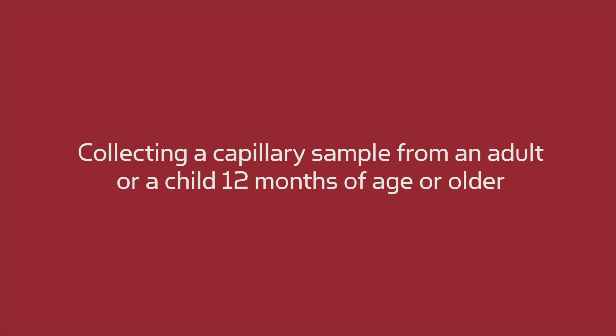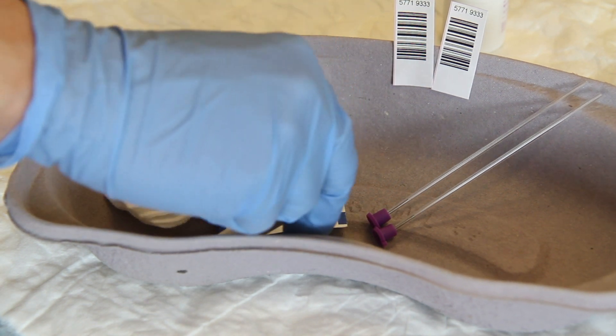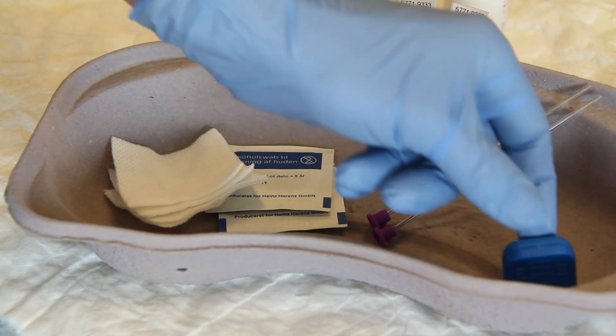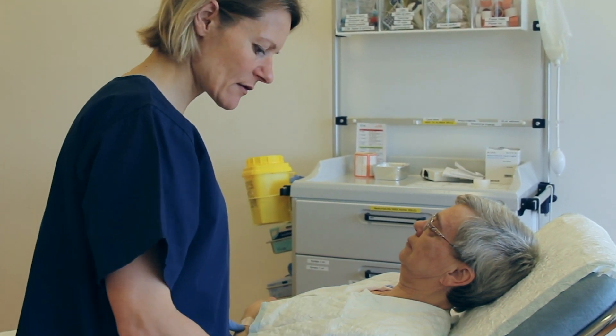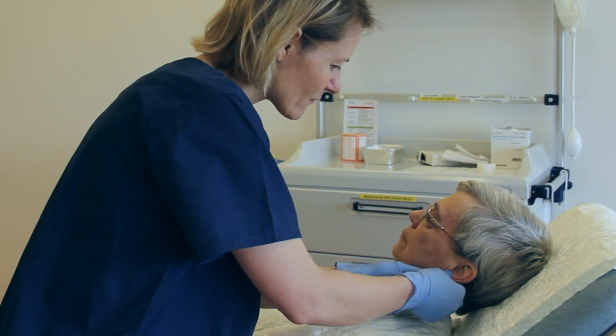This is an instructional video about how to collect a capillary sample from an adult. When sampling, be sure to always follow your hospital's procedures. Before sampling, confirm the patient's identity. Make sure there is good blood flow to the sampling site.